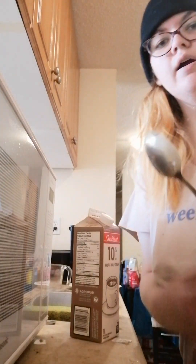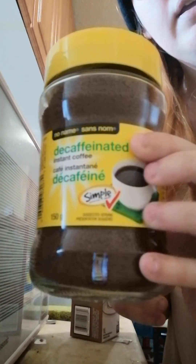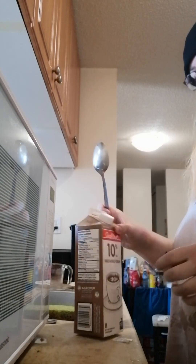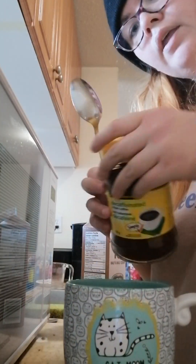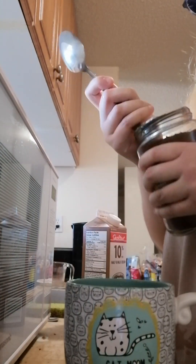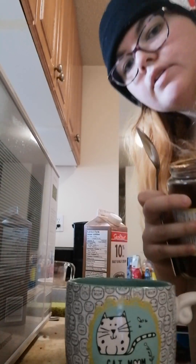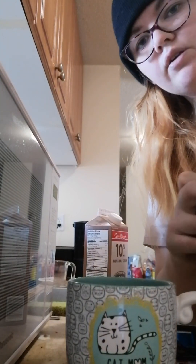Today we are going to try some of the no-name decaffeinated coffee. Got the hot water here. I'm going to see if it's any better than the Nescafe brand, which tastes horrible.